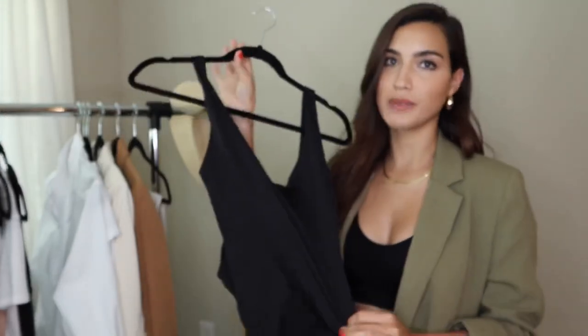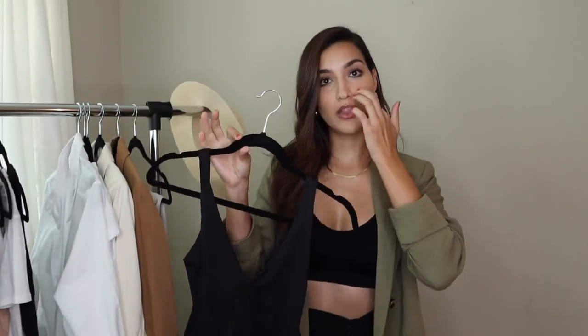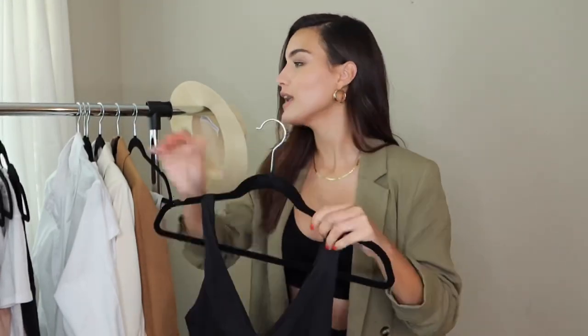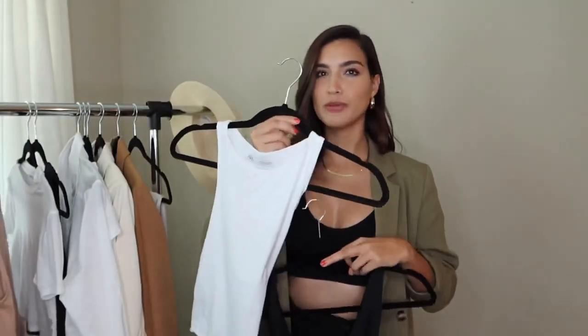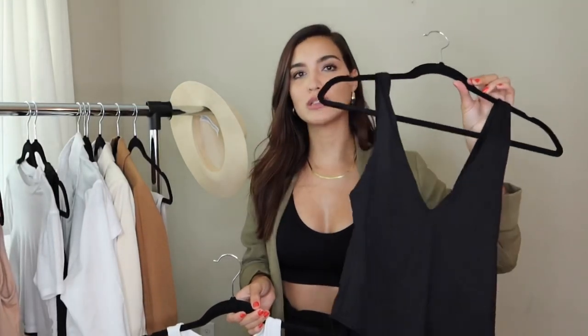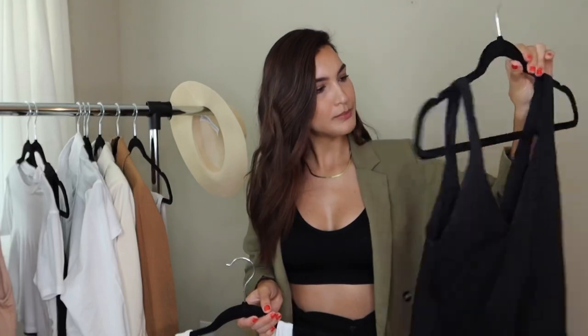I also forgot to share this black bodysuit — you guys have seen it before in some of my other videos. It's just a black bodysuit that will go with any bottoms, and I really like it. I do want to get the black version of the more fitted style because I feel like those are a little more flattering, but this one has been doing really well for now.